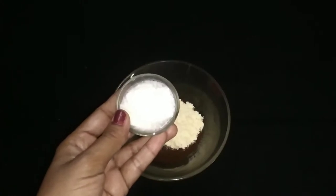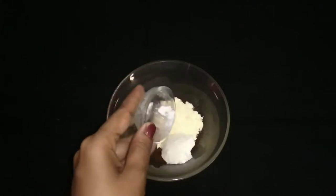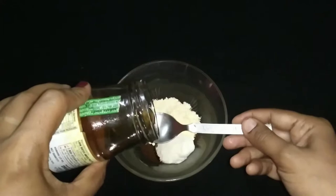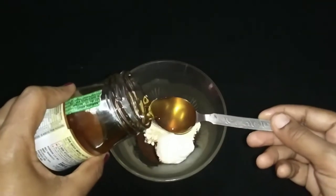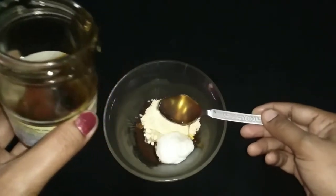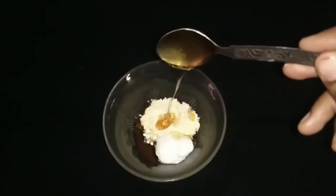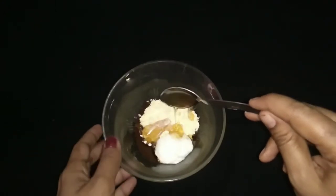Now take cream of the milk and add this cream to the coffee powder and besan flour. This milk cream fights with pimples on your face. Now take one spoon of honey and add it to all the ingredients in the bowl slowly, so that the honey is mixed with all those ingredients well.